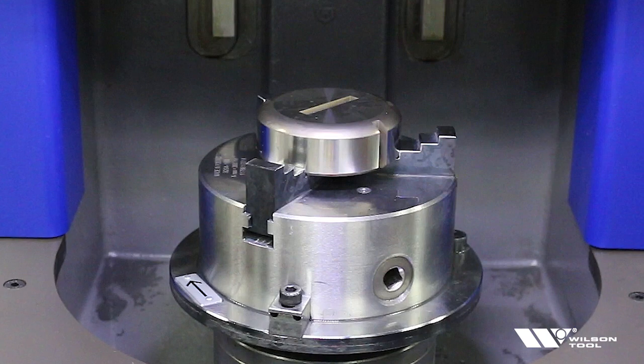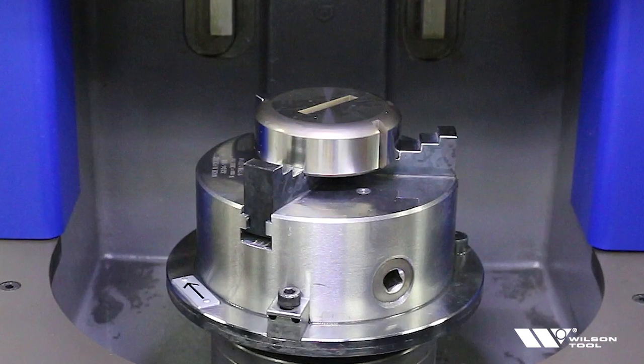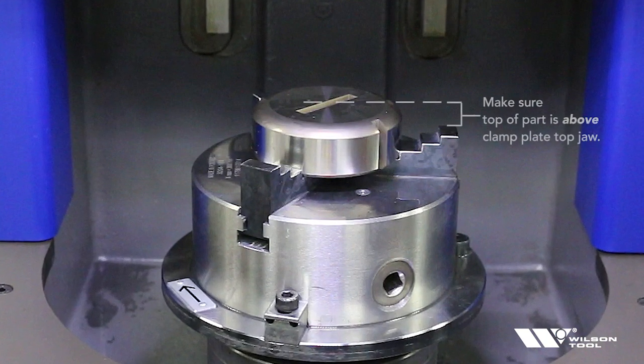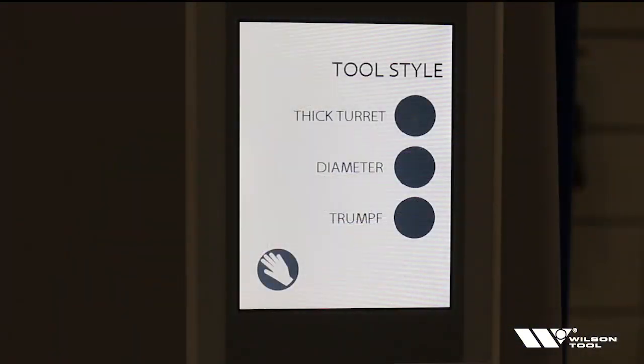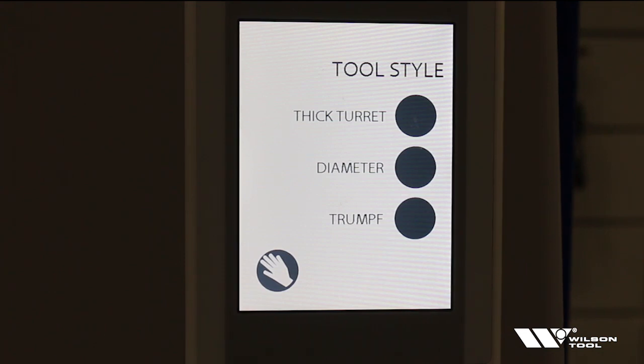The last step before we sharpen is we want to make sure that the tool we're going to sharpen is above the top jaw — we don't want to crash or grind the top jaw. We can clearly see that the die is sticking above the top jaw. So now we've clamped the tool in the machine and we're ready to sharpen it. Let's set up the control.